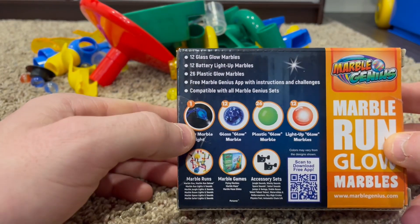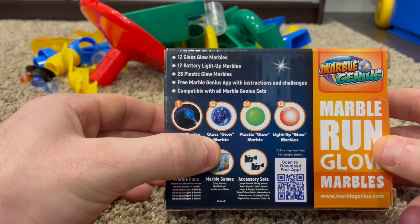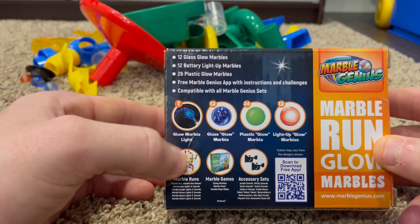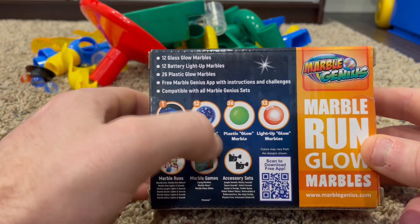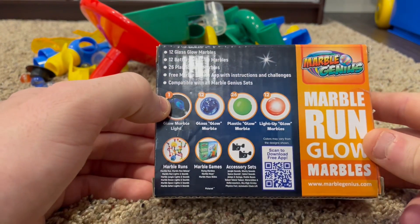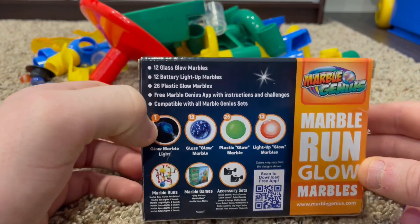They come with one glow marble light, which we'll show you guys, glass glow marbles which you use the glow marble light for, some plastic glow marbles which are really cool, and the light-up glow marbles which are probably the coolest. You can use these with any marble run set or any marble set.